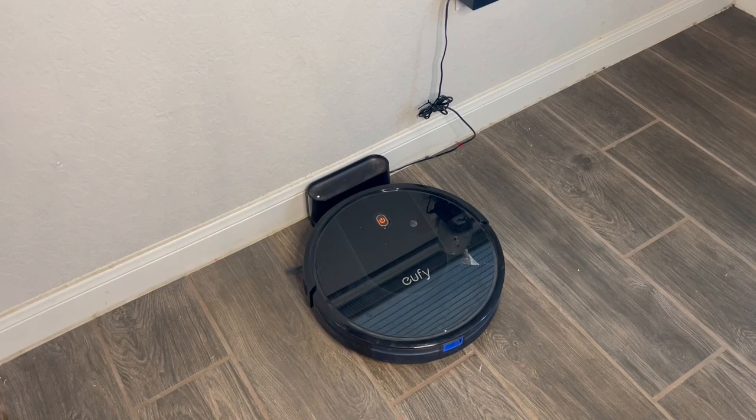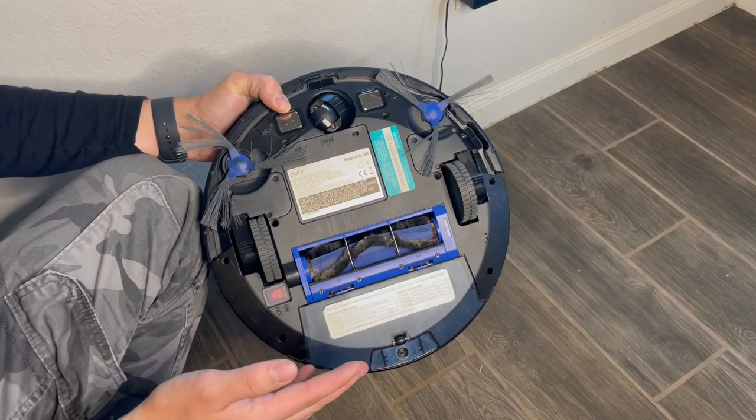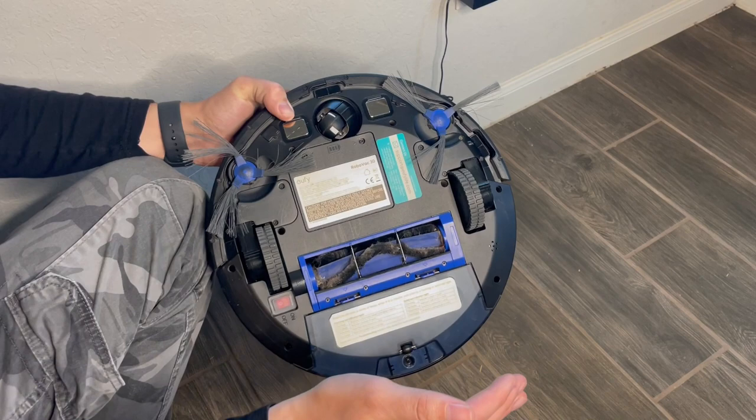So here's what it looks like on the bottom. It does come with some extra brushes — we actually snapped one a while ago, but these new brushes have been working for about six months. It has really big wheels, so we've never had a problem with it getting up onto carpet.